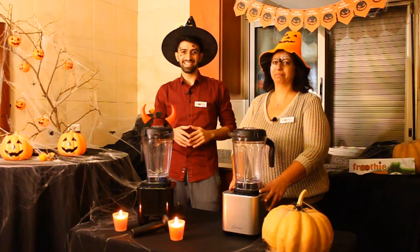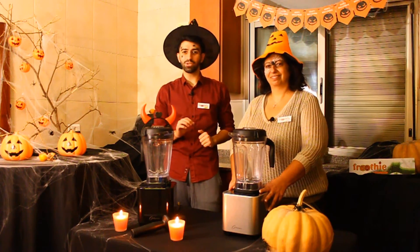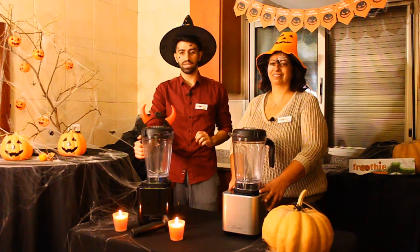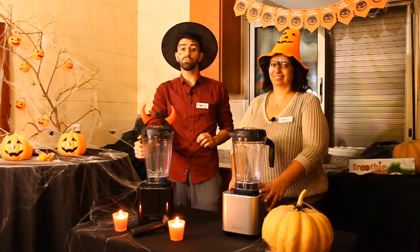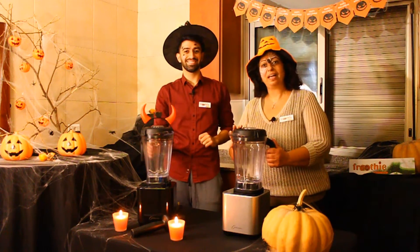You'd say marzipan in a blender? Well, definitely yes. But wait — not any blender. The Optimum's most powerful blender to date is well known for its six-blade assembly: four large ones and two smaller blades to give a smooth texture to your marzipan dough.